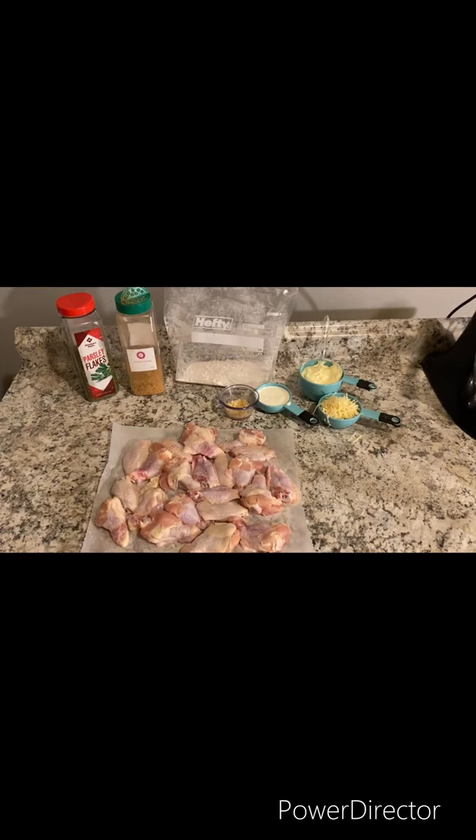Welcome to Kaseidra Cooks. I'm Kaseidra and today I'm going to show you how to make garlic parmesan wings. For the measurements and the ingredients, please check the description box down below, and now let's get started.